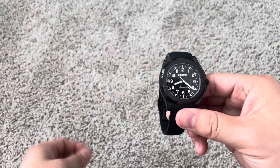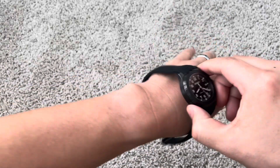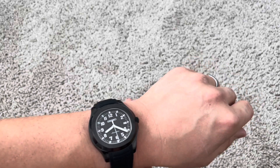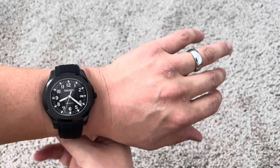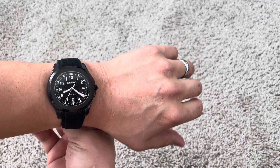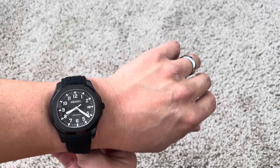Putting it on my wrist again — I am 7.25 inches. This actually wears smaller than what the case size is. It definitely wears smaller. To me, it wears like maybe about a 41 millimeter, so it doesn't feel too big to me.